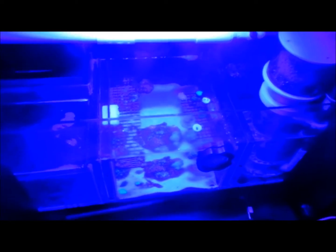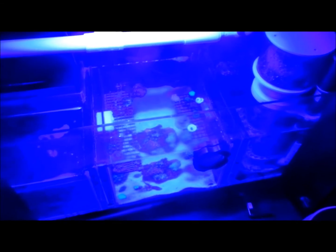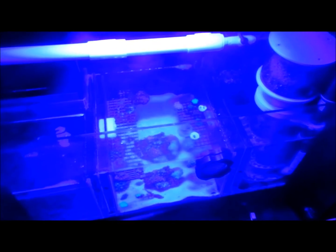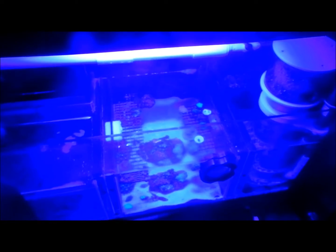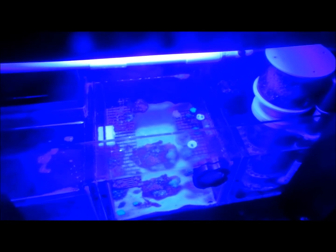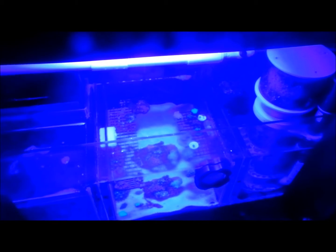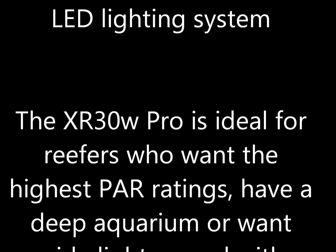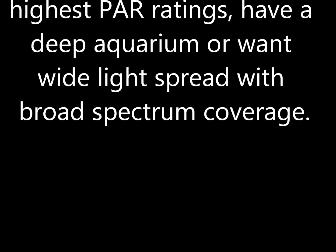Two things: number one, I was running 14 39-watt T5s — those are leaving. We're moving over to, you guessed it, the EcoTech Radeon Pros. We're going to be putting a fixture on here, so there will be a video on that. And once the install is done, we're going to do a video review on the EcoTech Radeon Pros. Thank you guys for watching and thank you for staying tuned.